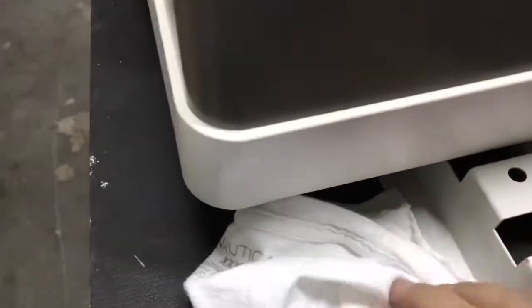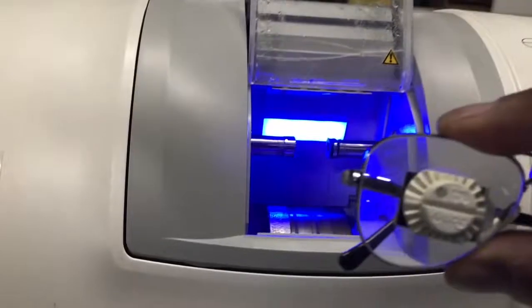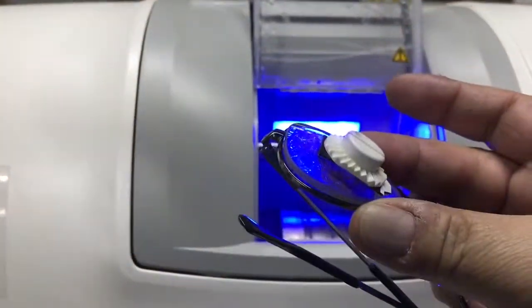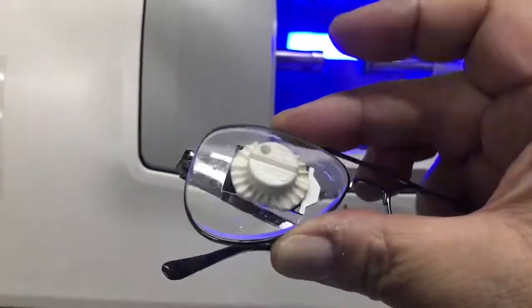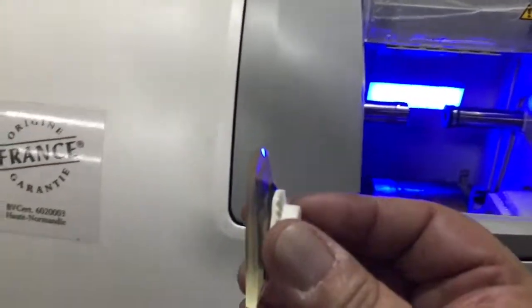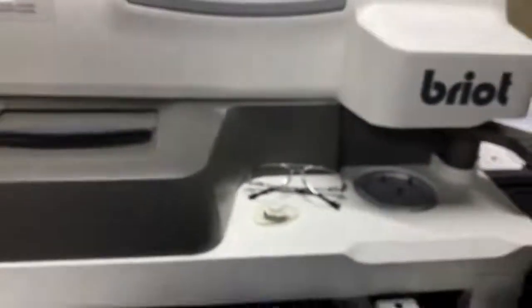It's ready. We open the chuck — I will try to do this with one hand. It's ready, just open the frame a little bit and it's done. It's a good bevel, good precision. The machine is in perfect condition.